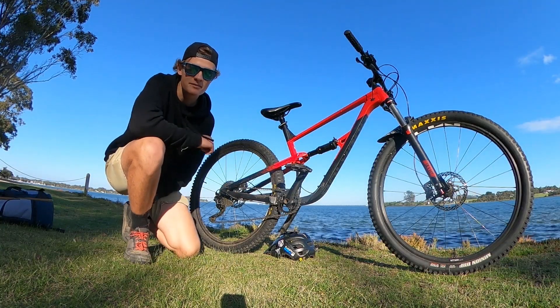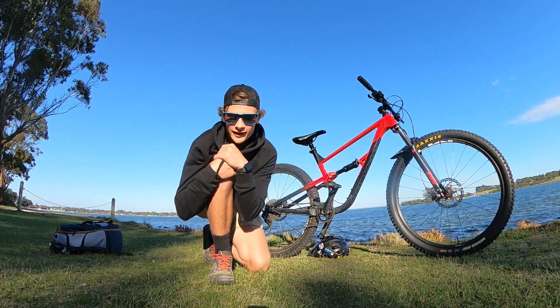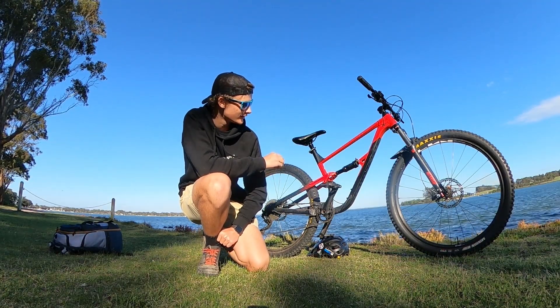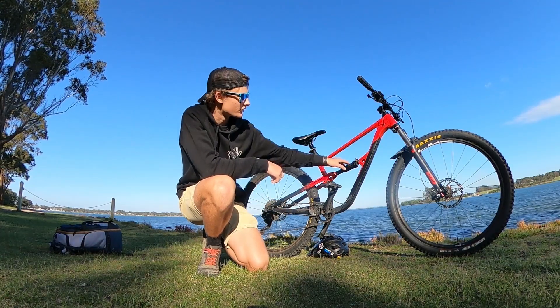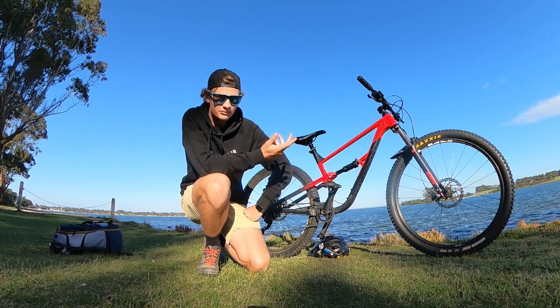I don't think they've changed anything for 2021 other than the colours. It was a great bike, especially when I was starting out. I'm not finding it so great anymore. It's obviously an entry-level bike — there's not that much great stuff on it. The shock was fine, but the fork is terrible. I think the brakes are good.